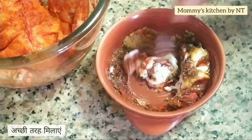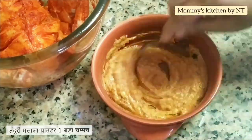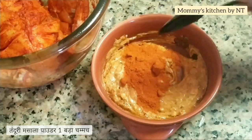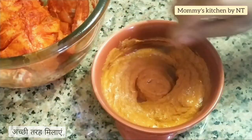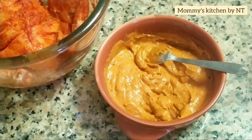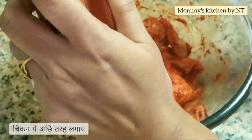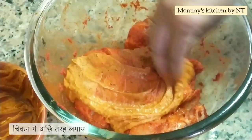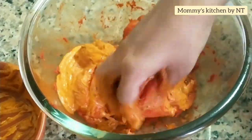Add salt as per taste, a little oil (around one teaspoon), and one tablespoon of ginger garlic paste. Mix all well together. Once mixed, finally add one tablespoon of tandoori masala powder and mix well again. The second mixture is ready — this is the consistency we want. Now pour this mixture over the chicken.